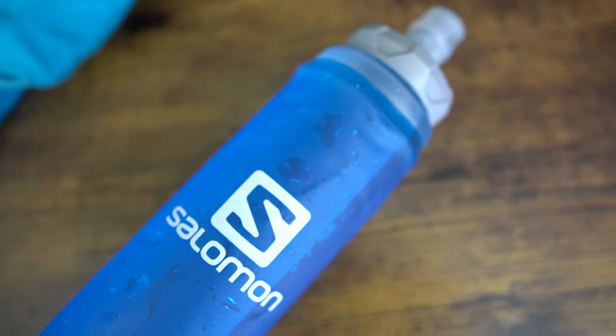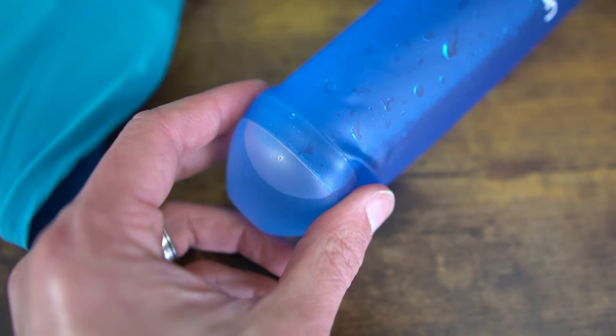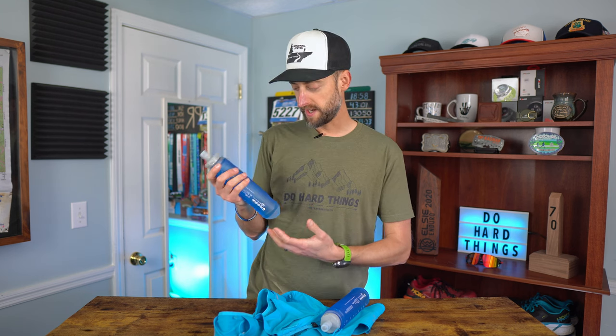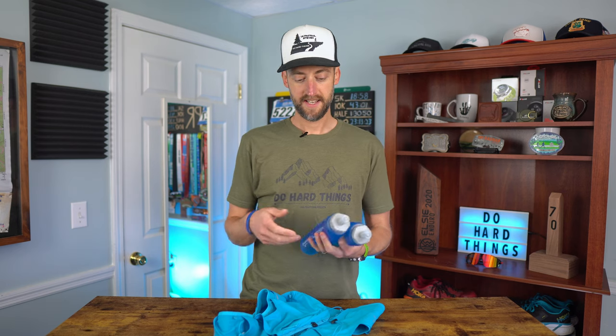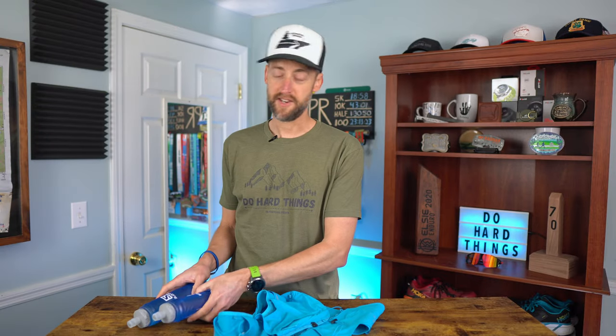The vest comes from Solomon with two 500-milliliter speed flasks from Hydropack. They're good flasks — they fill very easily and have a pretty wide spout. There is one negative though: I actually like the flasks that come with the Advanced Skin vest better. The speed flask has a harder plastic piece on the bottom, designed to slide into the vest quickly, which it does. But it's uncomfortable — when you're running and drinking the liquid down, as the flask gets smaller, that plastic piece pushes into the rib cage and rubbed me raw a couple of times. I would much prefer the regular flasks. When I went to the Smoky Mountains I had three flasks total — two in the front, one in the back compartment. Having those regular flasks was just much nicer. That's the only drawback I've found with this vest.